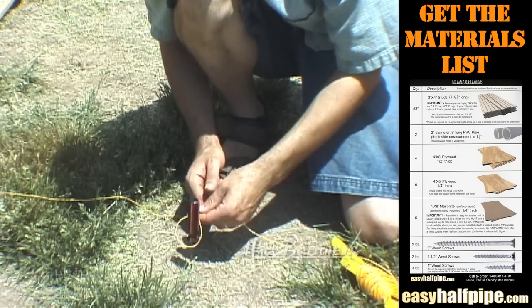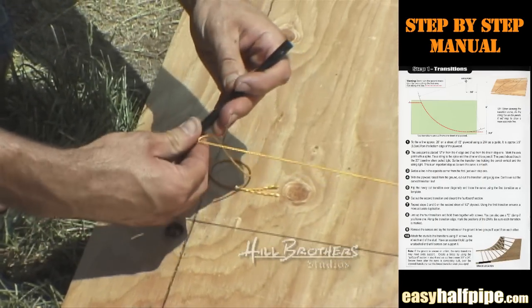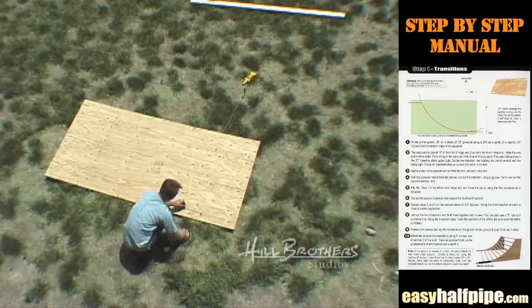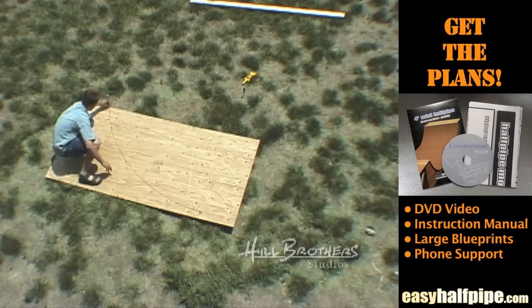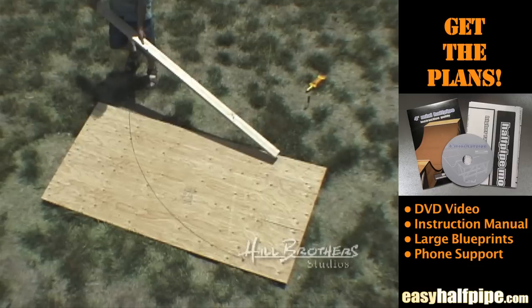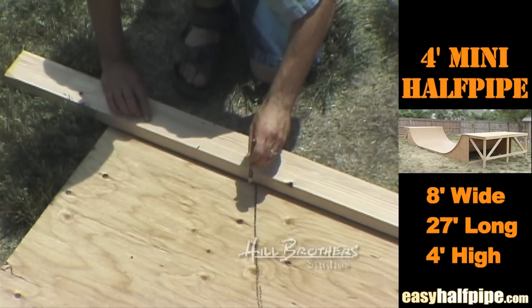Tie one end of a string to a spike and the other end of the string to a pencil or marker. The pencil should touch the 20-inch baseline when pulled tight. Scribe the transition line by holding the pencil vertical and the string tight. This is one of the most important steps of building your ramp. Be sure that the curve you draw is smooth. Scribe another line in the opposite corner from the first, just as you did in step one.